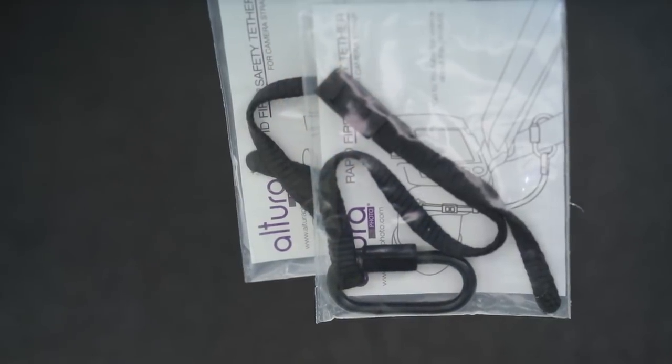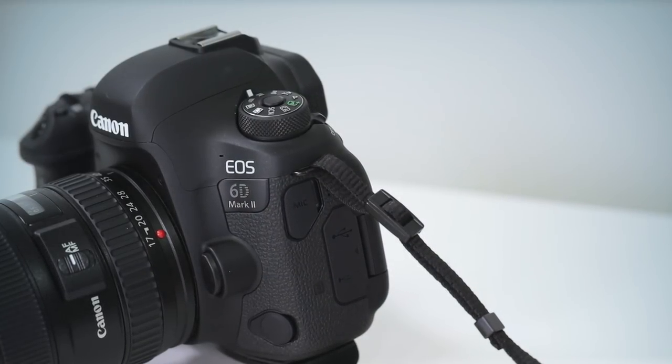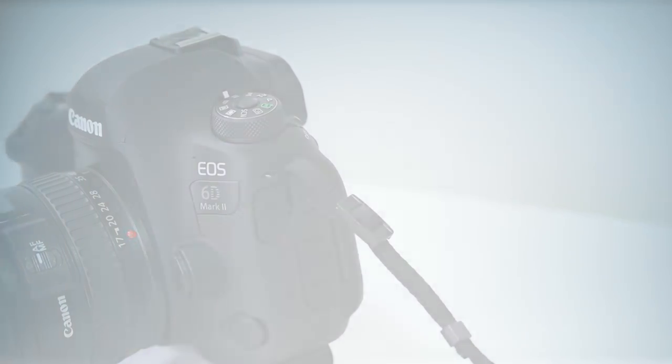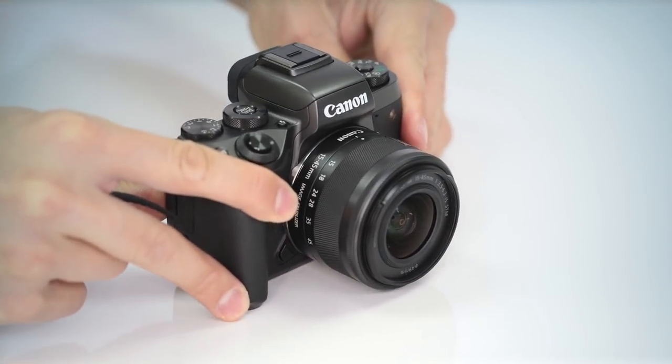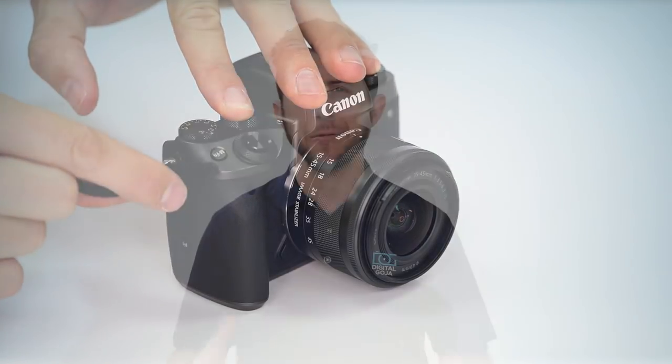It's also available for purchase separately in a two pack. It's compatible with any camera that features a standard size eyelet, including all DSLR cameras and mirrorless cameras. Compact cameras and action cameras that have a small eyelet may not be compatible. And remember, this is not suitable for mountain climbing.